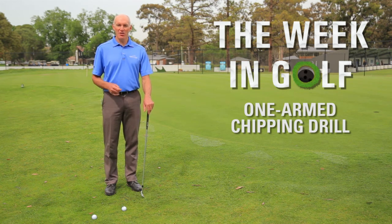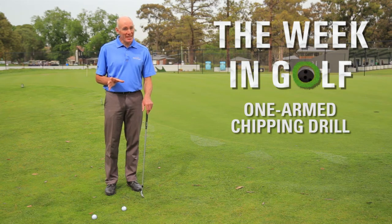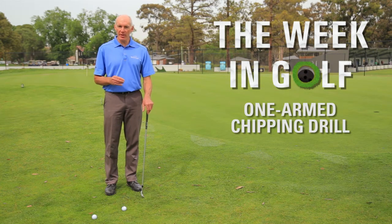Hi, I'm Peter Knight, one of the Band Lynch coaches here at Yarra Bend Golf Course. In today's Week in Golf tip, what I'm going to do is show you a drill that's a bit challenging, but it's going to help your chipping enormously.